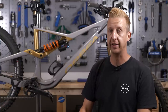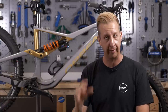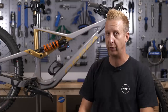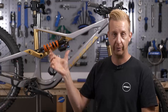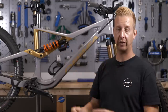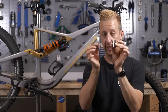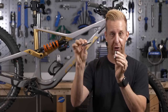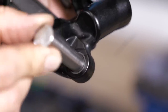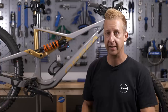Next up, shock bushings — the things in either end of the shock used to mount it to the bike with the hardware. If you feel your shock and it's got any sort of rattly movement, first check the hardware is tight because it might have just rattled loose. More importantly, if the actual bushings themselves are worn out, they're going to rattle. In some cases this can lead to damage to your shock. If this is a job you think you can do yourself, get one of these tools — it's for pushing the bushing out of the shock and pushing it back in again.